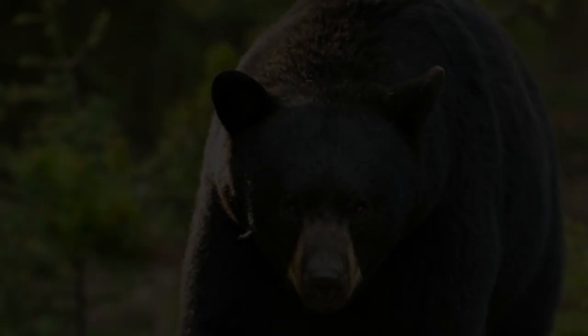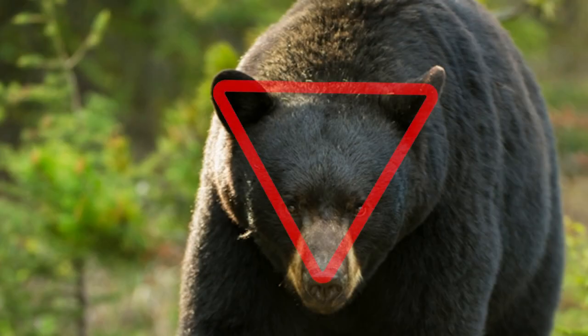Or actually any bear that's in company of other bears. Look for that big boar. How are you going to make that determination? A mature bear typically develops an equal lateral triangle in relation to the tip of its nose and the tip of its ears. The distance from its nose to the tip of its ear should equal the distance between the tips of its ears — an equilateral triangle.